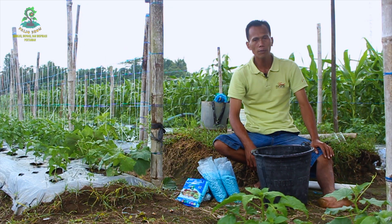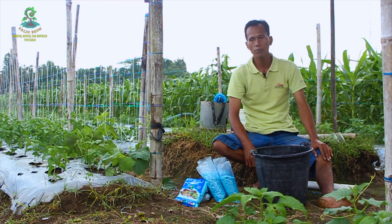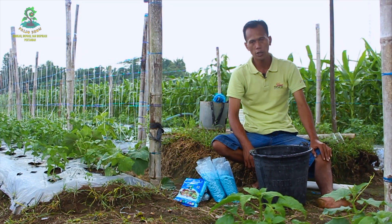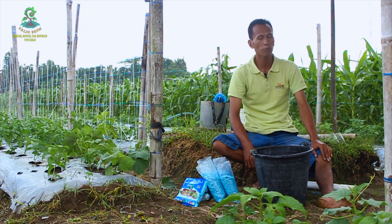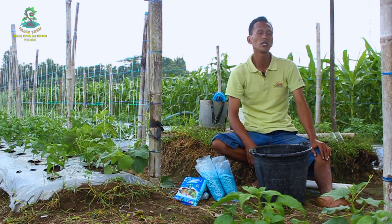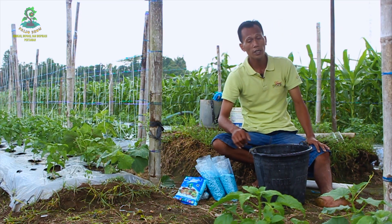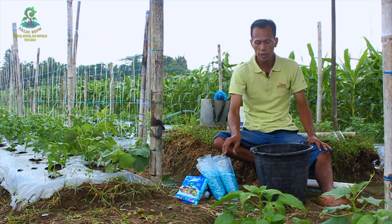Sampai dengan hari ini tanaman sudah berumur 22 hari setelah pindah tanam, dan akan kita berikan pupuk susulan yang pertama. Untuk pemupukan susulan pertama, kita akan pakai NPK Mesti Paten Biru komposisi triple 16. Pupuk ini tersedia dalam kemasan 1 kg, 25 kg, dan 50 kg. Untuk pemupukan pertama, kita pakai 4 kg yang dilarutkan ke dalam air 10 liter.